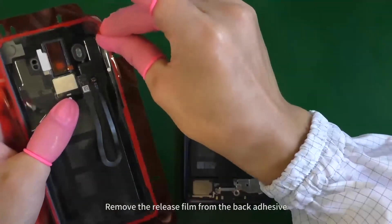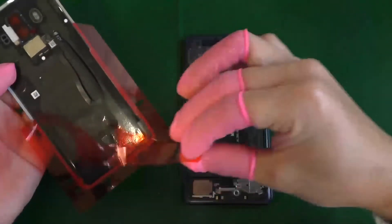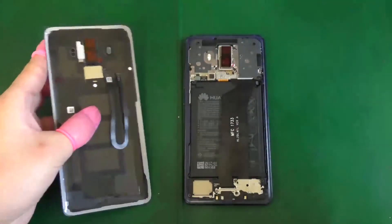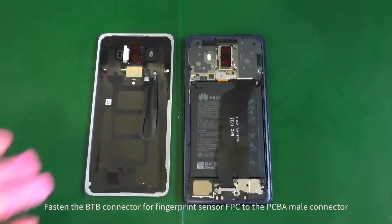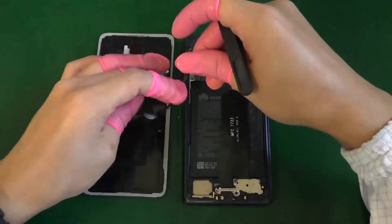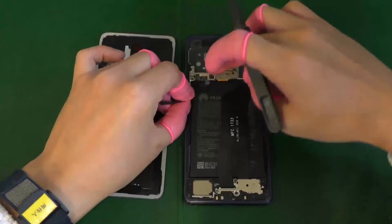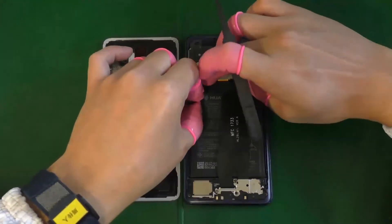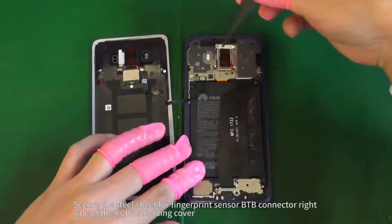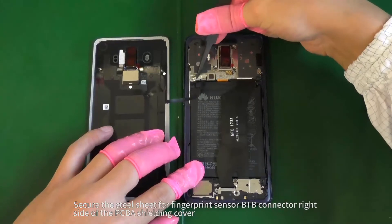Remove the release film from the back adhesive. Fasten the B2B connector for fingerprint sensor FPC to the PCBA male connector. Secure the steel sheet for fingerprint sensor B2B connector to the right side of the PCBA shielding cover.